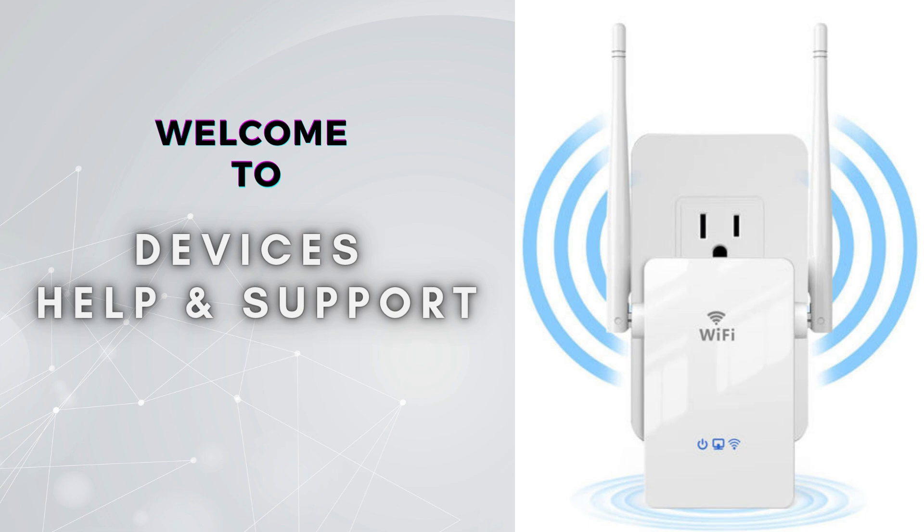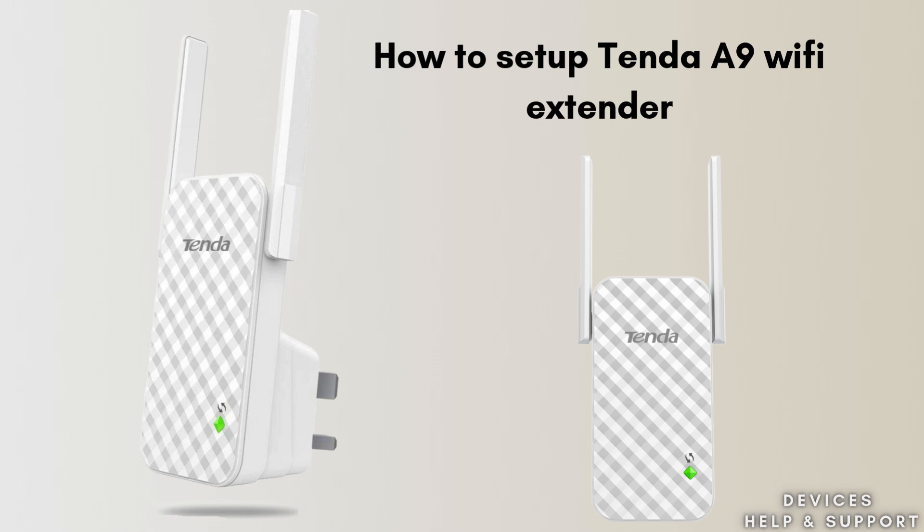Welcome to Devices Help & Support, your ultimate destination for all things related to device setup, troubleshooting, and optimizing your tech experiences. Today in this video we will discuss the Tenda A9 Wi-Fi extender setup process. With the help of this guide we will walk through the easy and short steps that help to complete the setup process and provide seamless connectivity across all of your workstations.